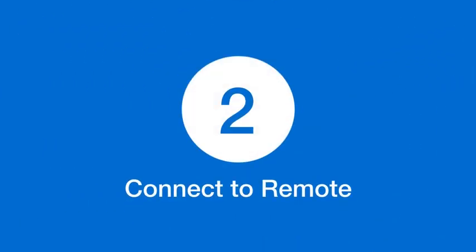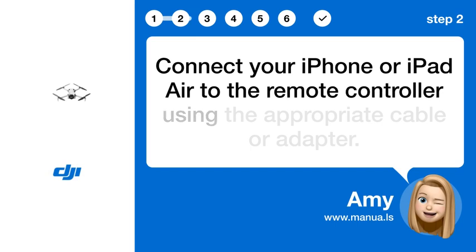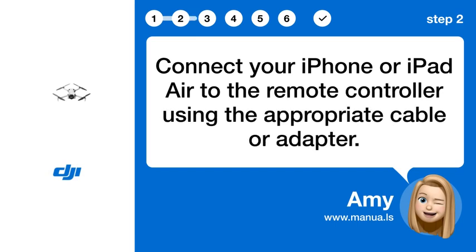Step 2: Connect to remote. Connect your iPhone or iPad to the remote controller using the appropriate cable or adapter.